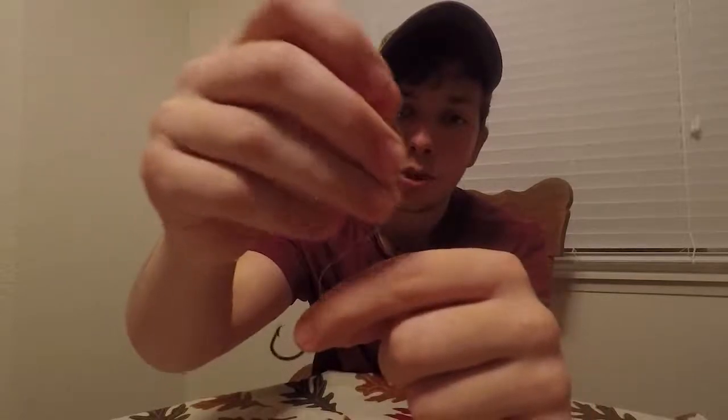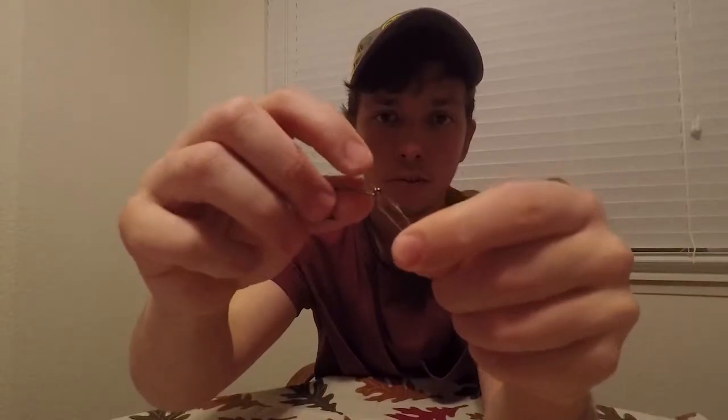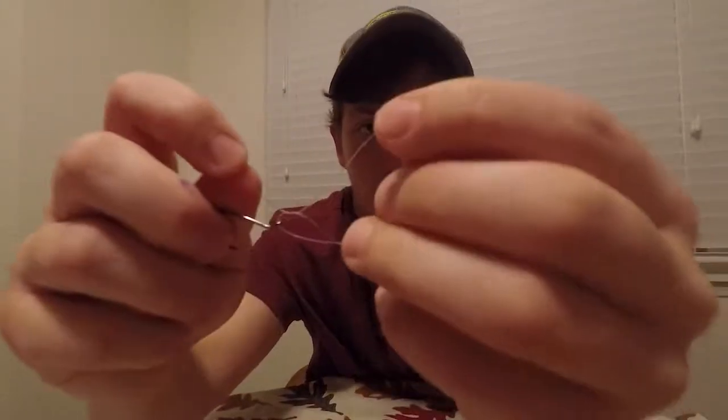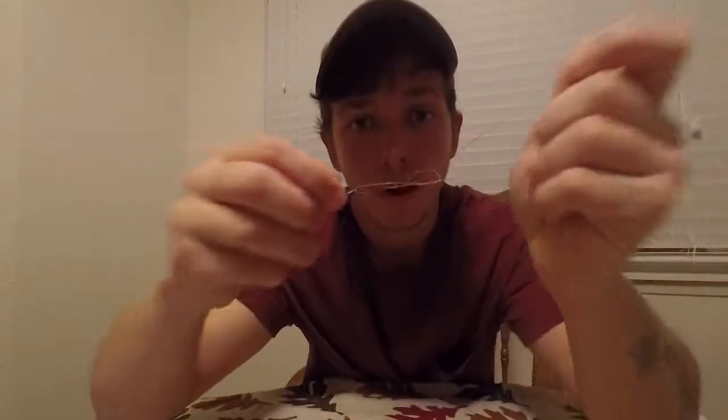You're just going to push that in through, just like that. You're going to bring it back so you have that. Hold it right here and literally just grab this line and wrap it around five to eight times. Once you have all those wraps, take the tag end, go through the loop, and you've created another loop. Go back through that loop, pull the tag end, get it wet, and cinch it all the way down.